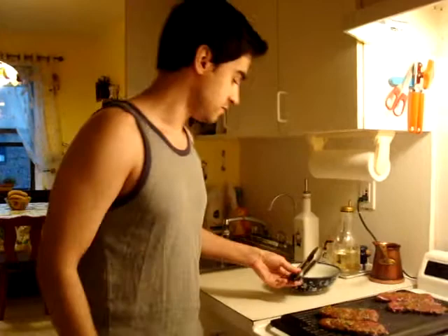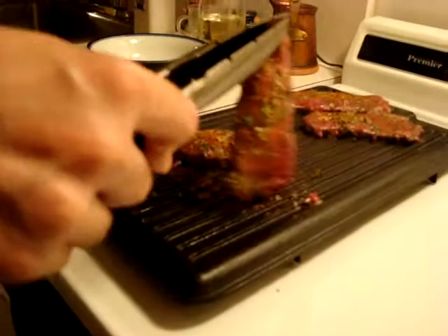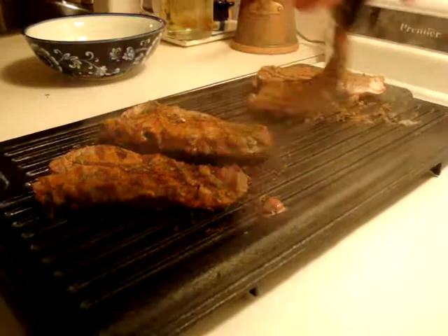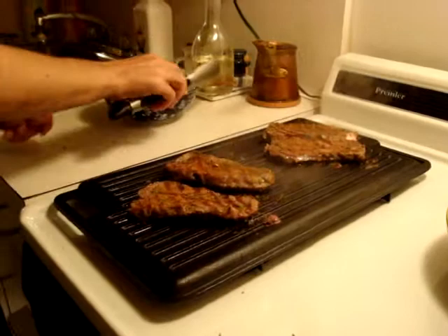Your vegetables have been cooking for about five minutes, so keep tossing them every once in a while. Your meat has also been cooking for about five minutes, so let's check it. It's cooking really well — you want to get nice grill marks on it. Set it around for another 5 minutes.